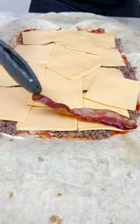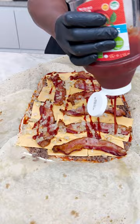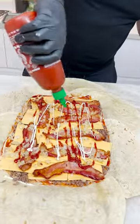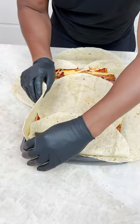Now I come in here with my bacon, okay. Some onions, you see. Just a little ketchup, a little bit more mayo, and then some sriracha. A giant tortilla, yeah, to fold all this goodness.